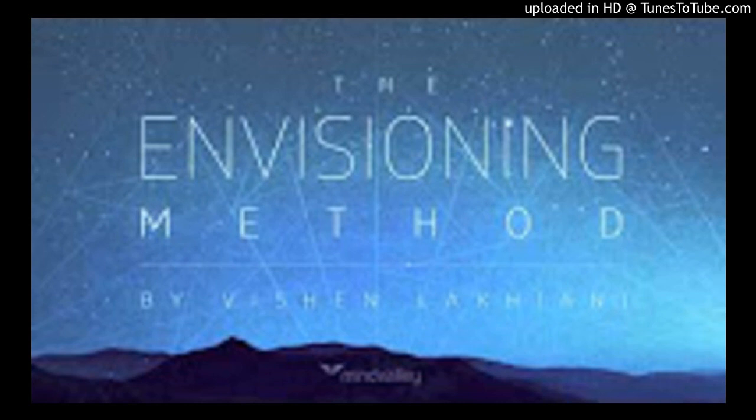One. Two. Three. At the count of five, you will open your eyes, feeling wonderful, in perfect health, feeling better than before. Four. Five. Eyes open, feeling wonderful, in perfect health, feeling better than before.